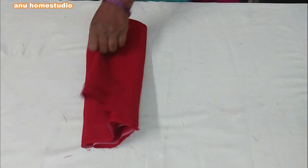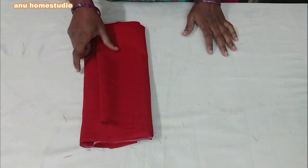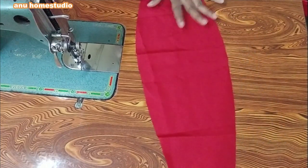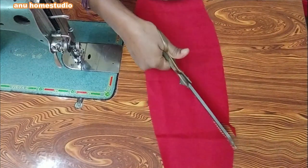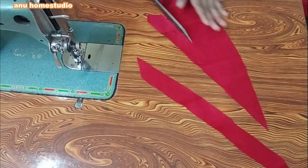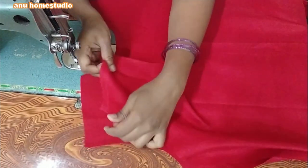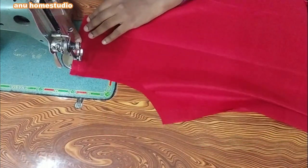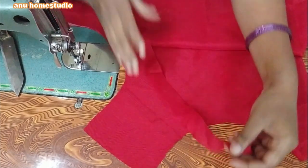I will show you how to cut the slip stitches. I will show you how to cut the cloth. I will cut the cloth and cut the cloth.